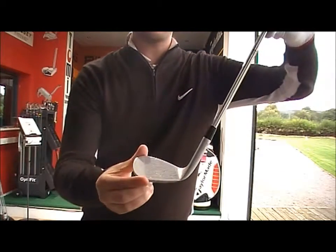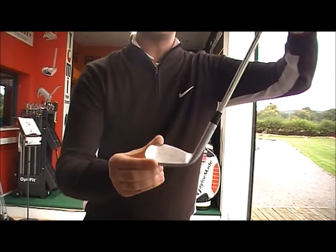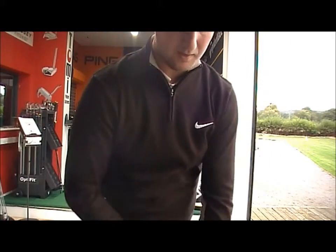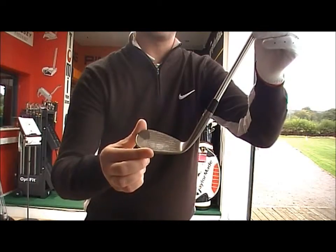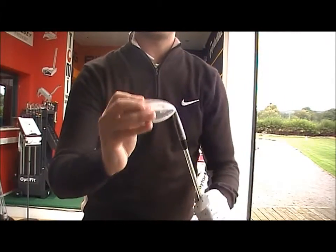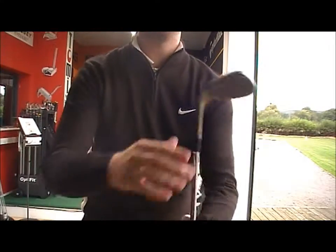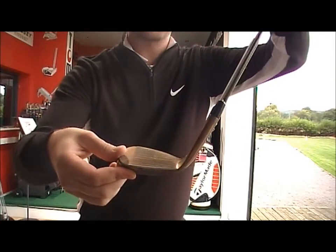The tour chrome is going to stay looking that finish — obviously clean it, keep it in good condition and it's going to look exactly the same. The nickel will also but it might fade slightly and just wear a little bit. Whereas the oil can, almost immediately after use, you can see it rusted, giving a little bit more spin.